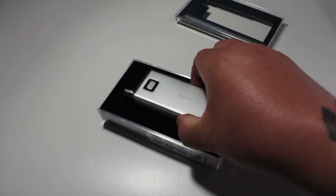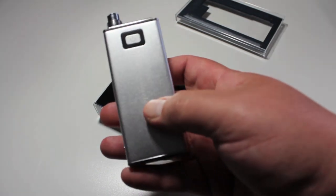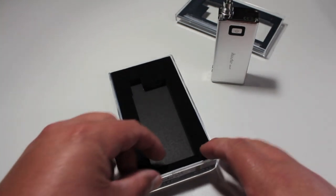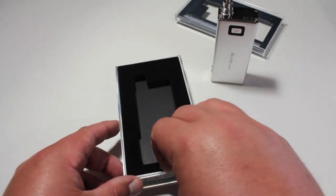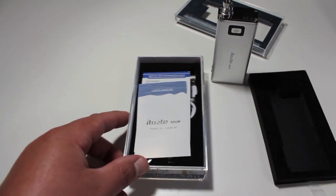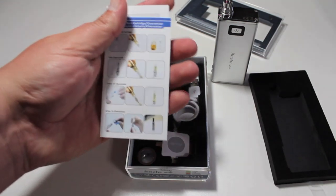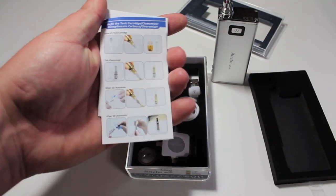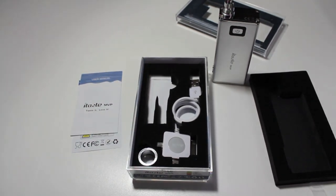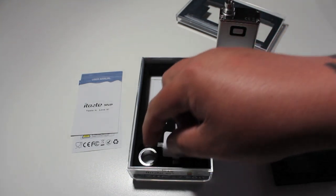Here we go, this is the iTaste — I picked the silver one. Pull it out, it's got your actual unit, and under here, kind of like the iPhone-style packaging. It's got an insert there, and you got your user manual and a quick reference guide. It shows you how to fill your clearomizers — if it comes with a kit you would have clear misers right here, but I didn't opt for the kit because I've already got everything I need. But in here you got your charging cable and a beauty ring.